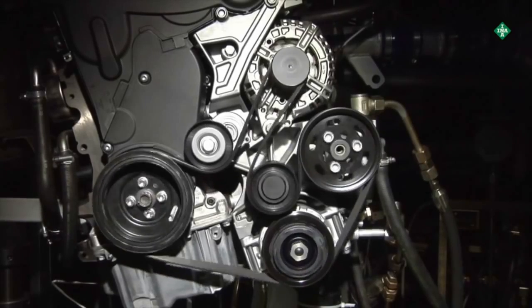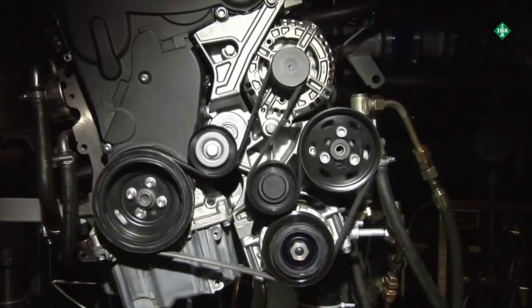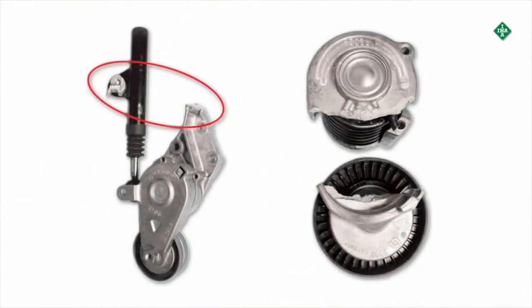Strong vibrations in the belt drive can cause further damage to components, such as belt tensioners, if the OAP is not functioning properly.